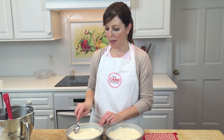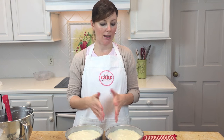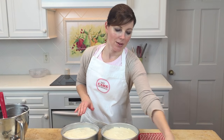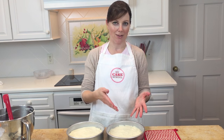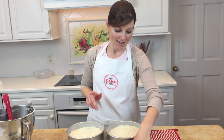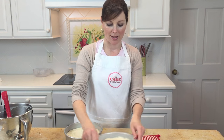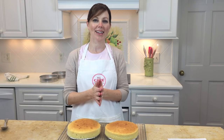Smooth the batter so it's nice and even. If you want to be completely exact on the amount of batter in each pan, you can weigh each pan on your digital scale and compare to make sure you don't have more batter in one than the other. Also give each pan a whack or two on the counter to bring any air bubbles to the top. Now they're ready to be baked.